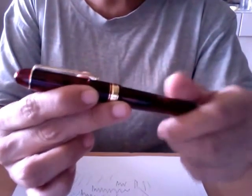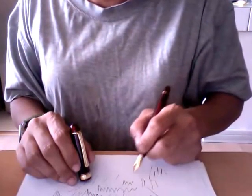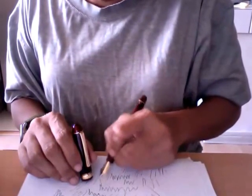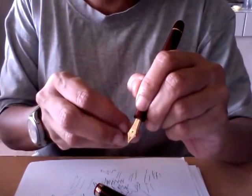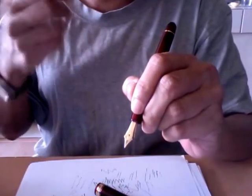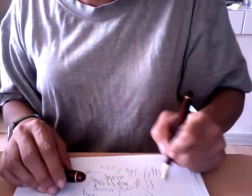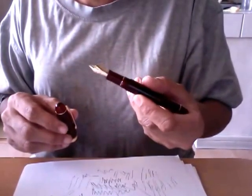I really like the nib. It's a 14 karat gold nib — a decent sized number five or six — so it has some give to it. It's not a nail, but it's not a soft or flexible nib either. This is a fine nib and it has some feedback to it. If you're looking for a butter-smooth nib, I'd suggest the medium. In terms of flow, it's wet without gushing, and I enjoy writing with it.